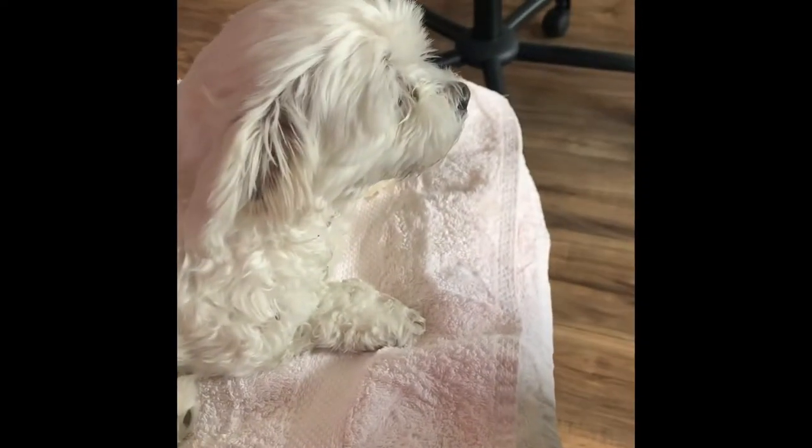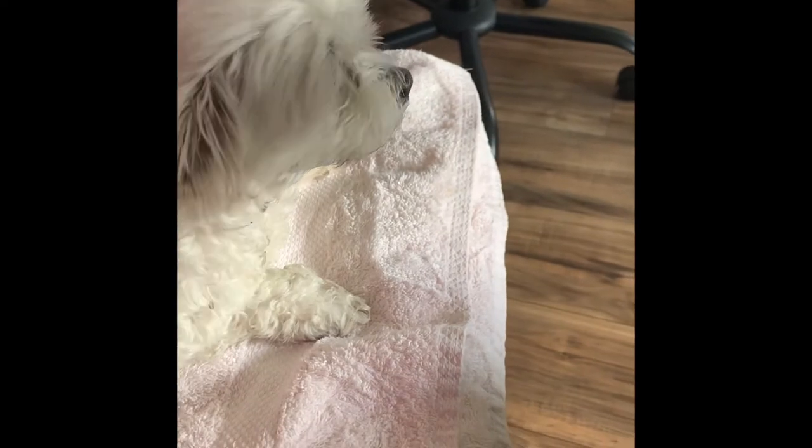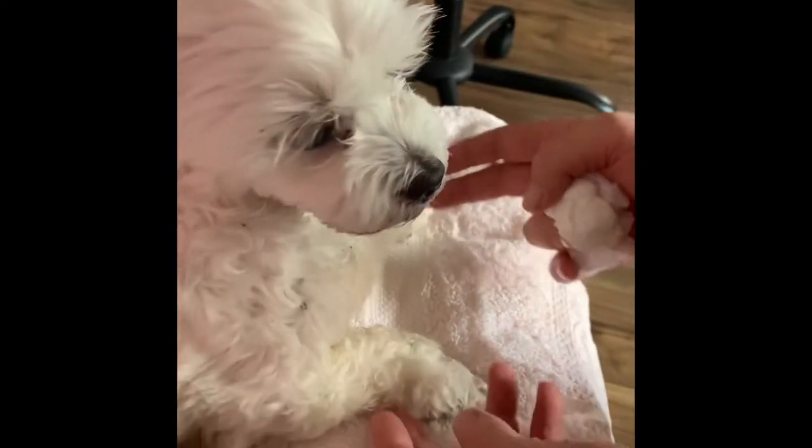This is our dog Ella. She got into a mousetrap — the glue trap — last night. You can see it happened while we were sleeping. If you look under here, she's all gluey. Her paws are gluey. She's sticking everywhere.